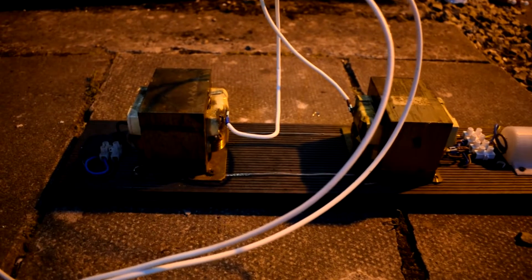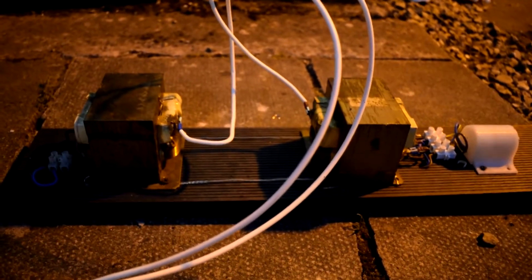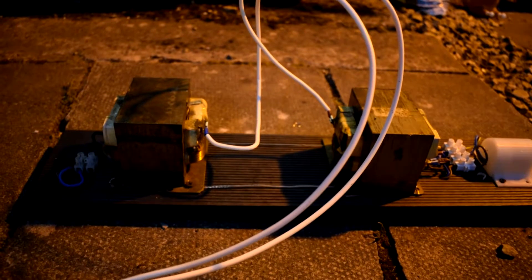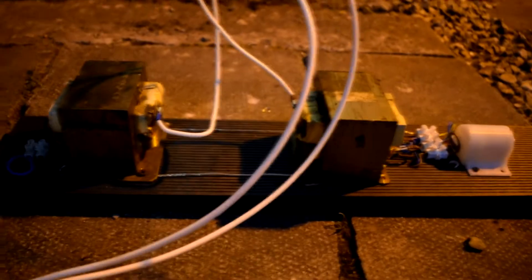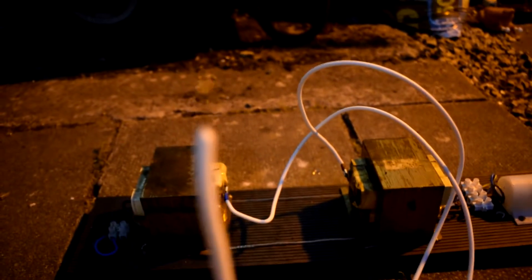This is Mach 2 of the Touch-It-You-Die rig. There are two microwave transformers in series — I made sure they're in phase so we get double the voltage out. These cables have extra thick insulation.